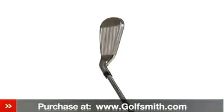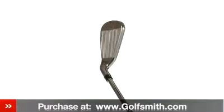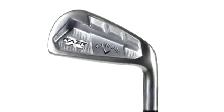Razor X tour irons have a smaller profile with less offset and a thinner top line for a sleek look at address. For elite golfers, Callaway's chief designer, Roger Cleveland,